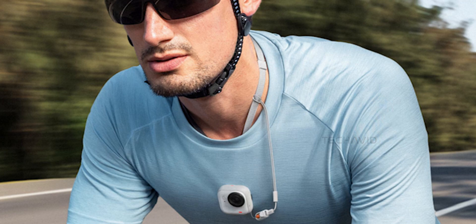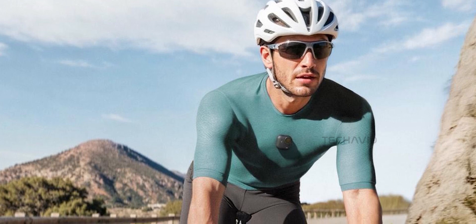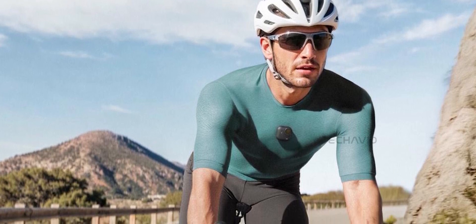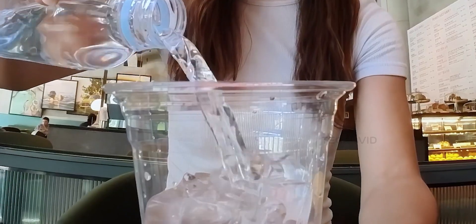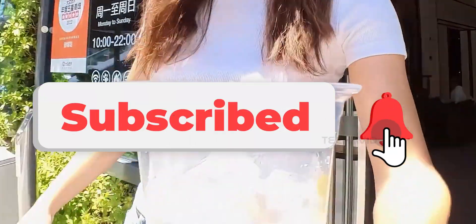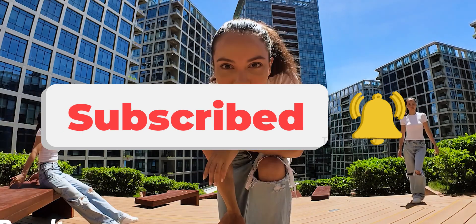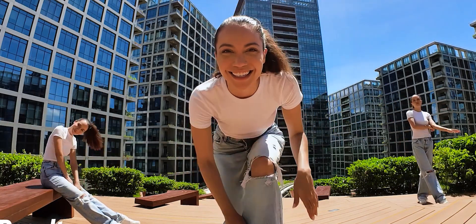This leak comes from Roland Quant and WinFuture, and it's shaping up to be one of the most interesting tiny cameras we've seen in a while. While you're here, tap that subscribe button so you catch the next big leak before it's official — it's one tap, way easier than hunting for a lost action cam in a pile of laundry.